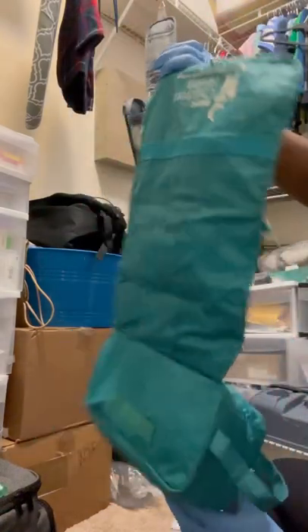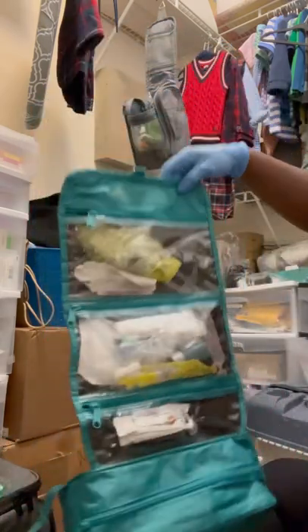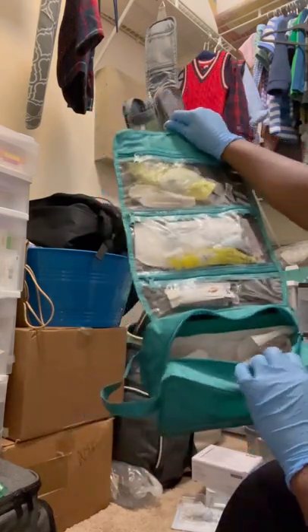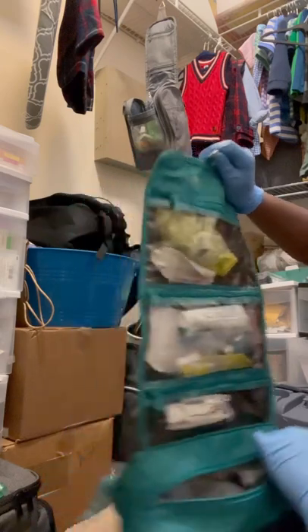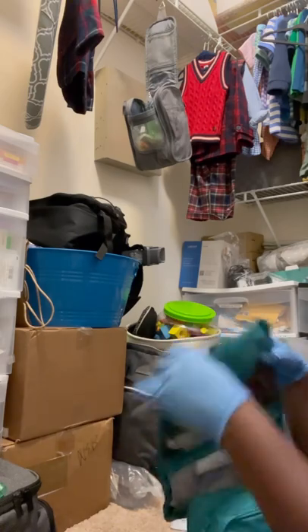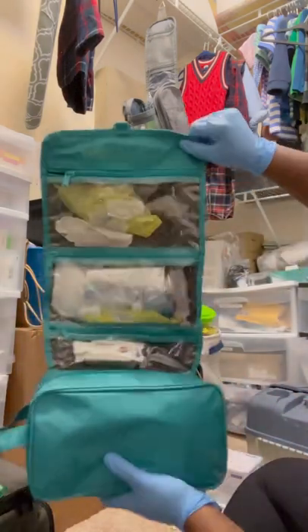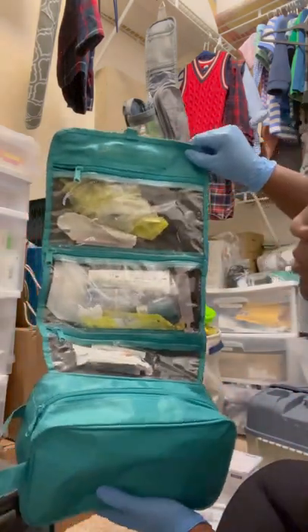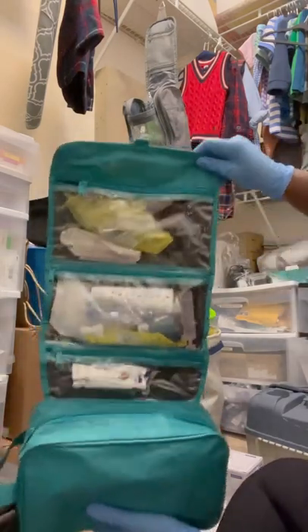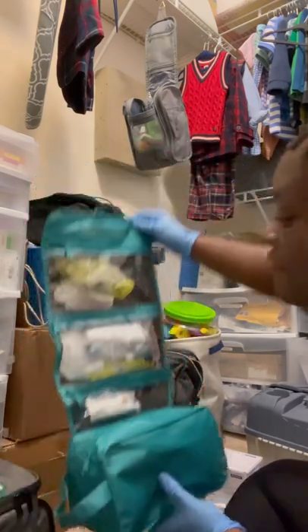This trach bag was provided to us from the hospital MUSC Children's Health — that's the hospital Braylon went to. This bag has enough space to carry all types of things, but I'm going to go through it and repack it. This bag stays in the car and it is our emergency trach bag. We have another one at home, but this is the backup emergency trach bag that goes to the hospital with us if we have to be inpatient. It goes to doctor's appointments with us. If me and Braylon are out and about, this bag is with us. Right now I'm going to repack it to make sure it has everything it needs.